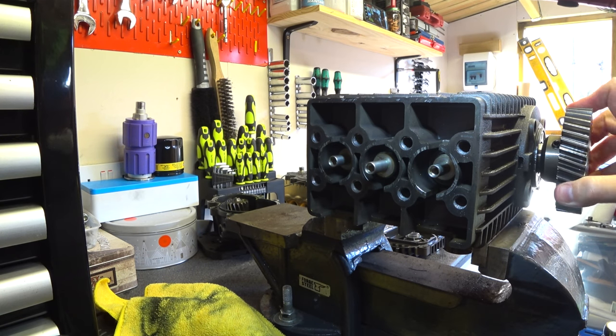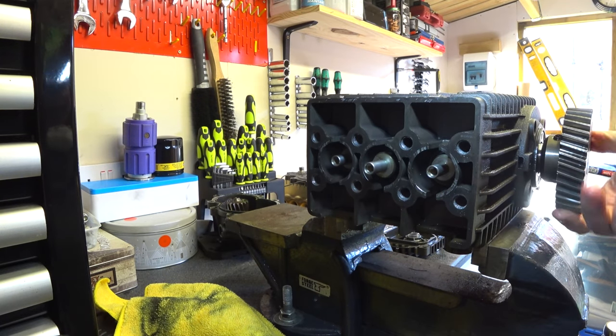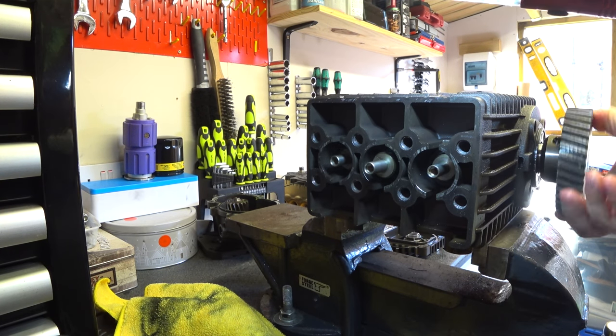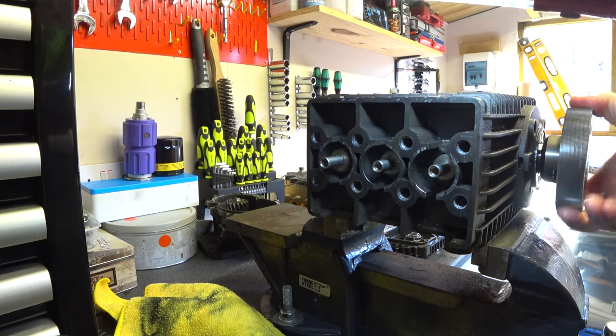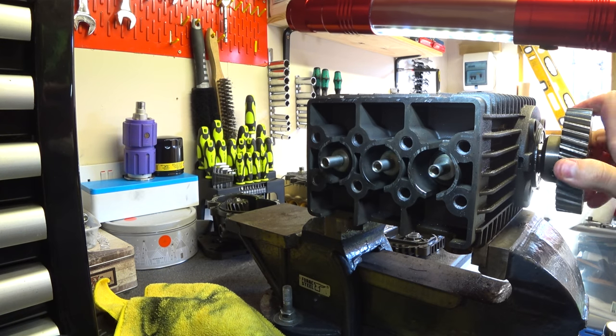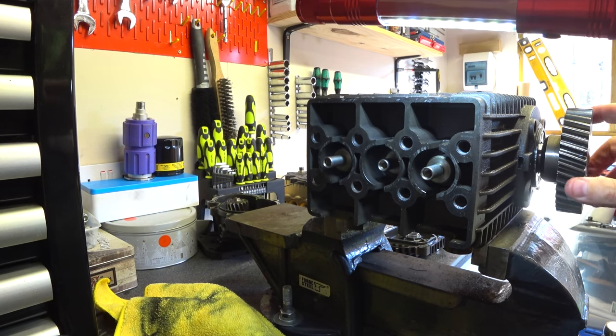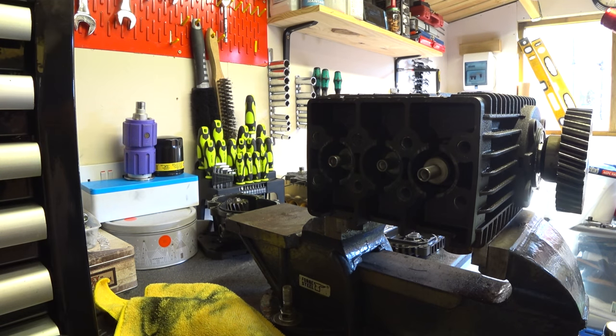You can see where the pistons would go, moving up and down - exactly the same as a typical engine. Up, down, up, down, up, down. Although this one only does suck and squeeze - doesn't do the bang and blow. So that's that.